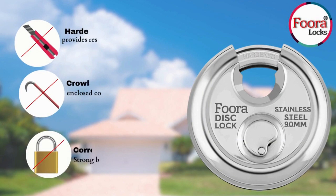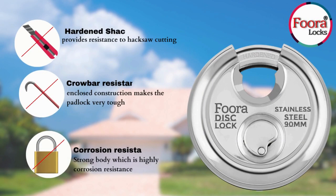It features a hardened shackle, which provides resistance to hacks and cutting. It is also crowbar resistant, with an enclosed construction that makes the padlock very tough.